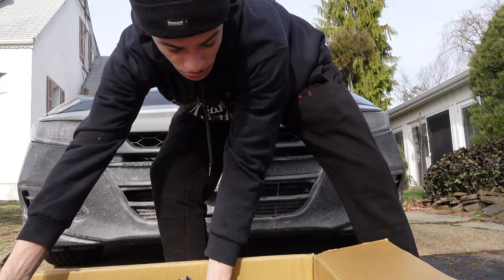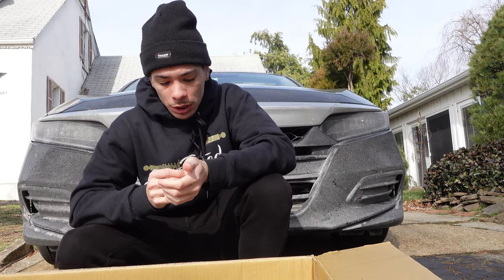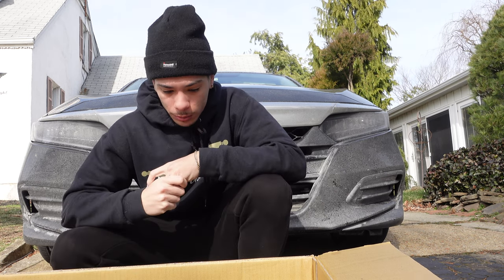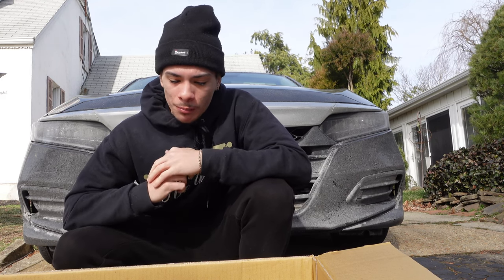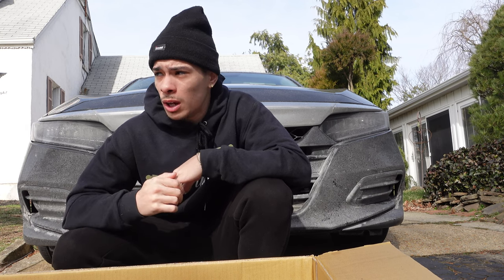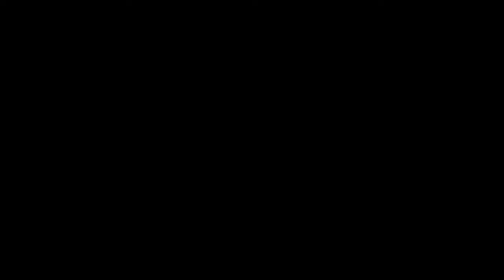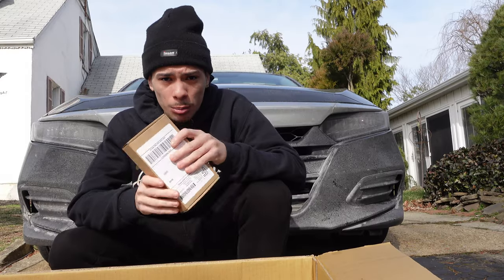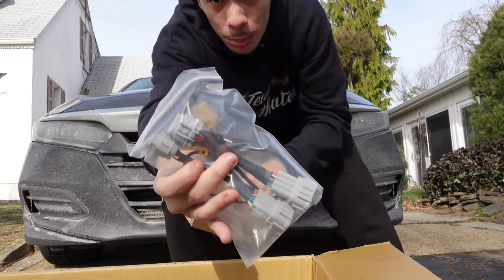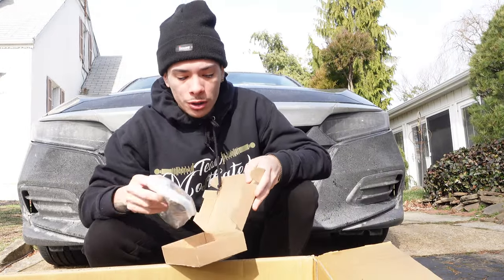Here it is. These are the headlights for the 2019 and up Maxima. It's full LED, so they don't take any bulbs. They look like jewel eyes. I find these way better than the factory ones, so I was like, let me get them. I saw a few people put it on their car on this body style — the pre-facelift model — and it looks great. I had to get it for myself. And I bought these adapters to make it plug and play. Hopefully they work — that way they plug into these headlights and the factory harness, since the headlights on my car right now are different.